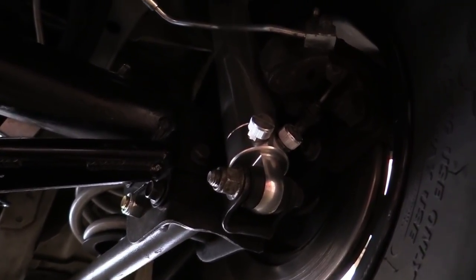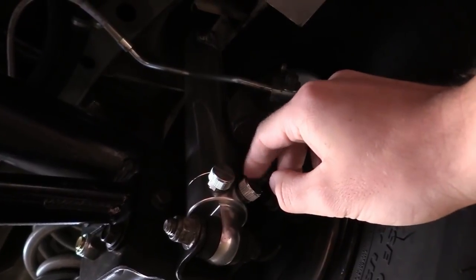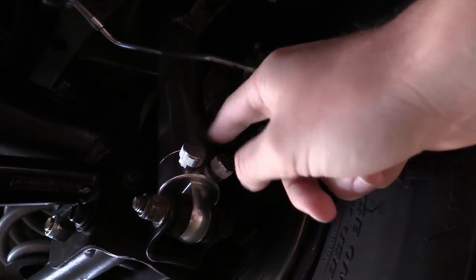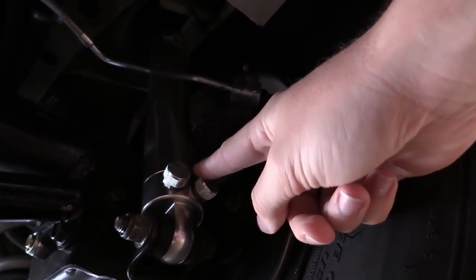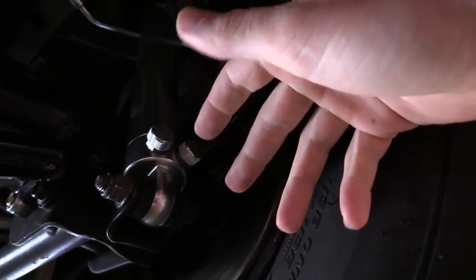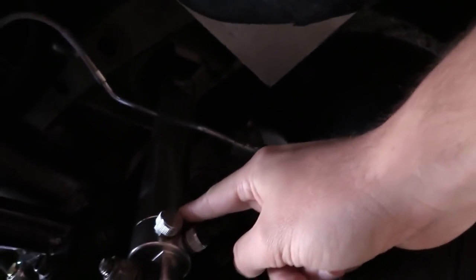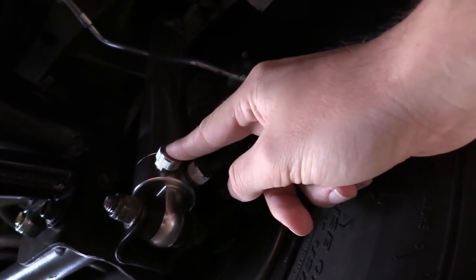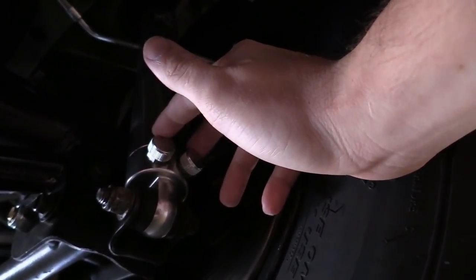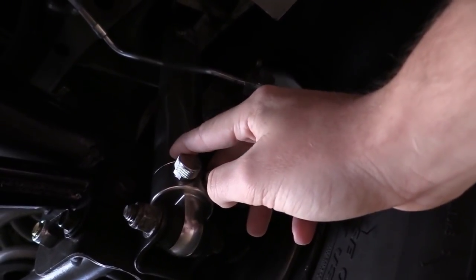I'm down here under the car and I'll start from the back and work my way forward. The first thing right here is the shocks — I run a Viking double adjustable shock. Double adjustable means you can adjust the compression and the rebound independently with two dials. That's important on a drag car, especially on a drag radial car that has a lot of anti-squat, so you can control how the rear end reacts on the launch.